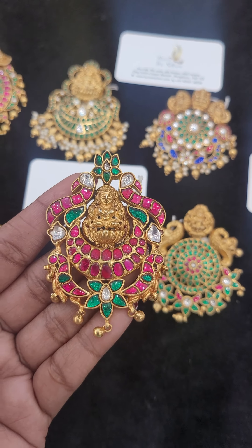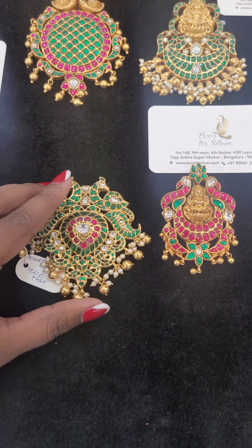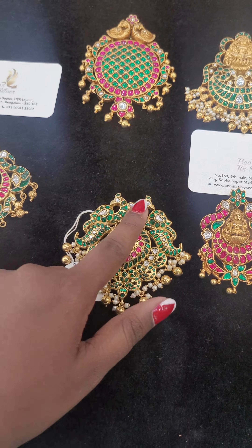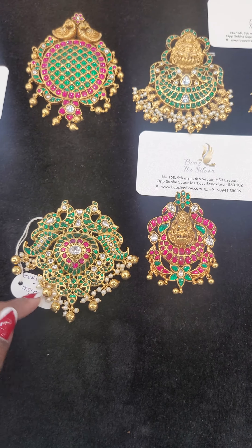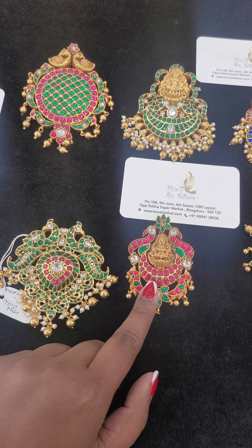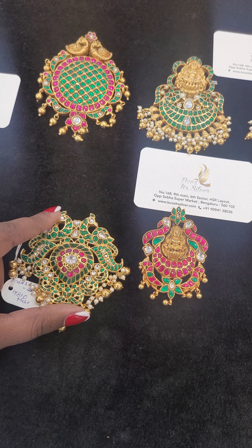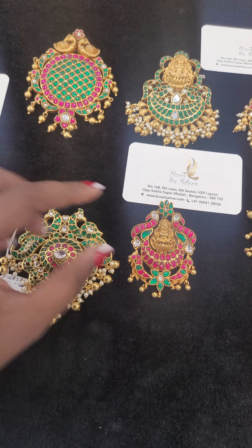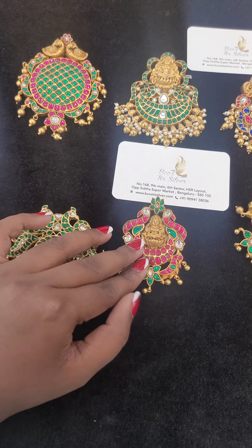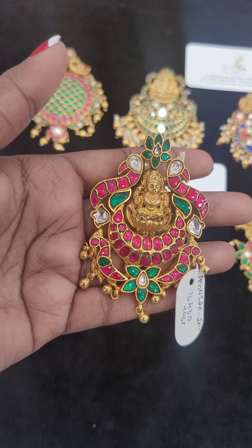This third product is made of nakash with kundan. See the difference between these two products — this one has kundan and this one has a Lakshmi design with full kundan work. The Lakshmi design can only be made by hand; there is no casting involved. The other one can be done with casting and then the stones are fixed. All the pieces are attached together. This piece will cost you around ₹11,430. See the beauty of this Lakshmi!